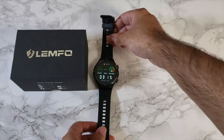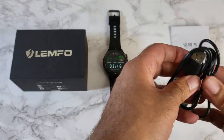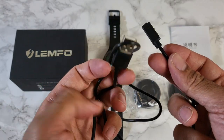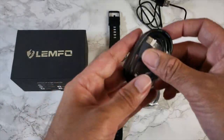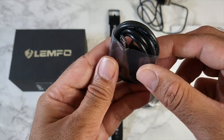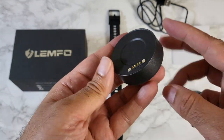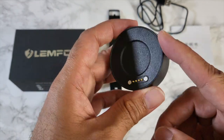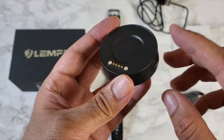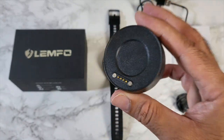A quick look at what's inside the box. We have a user manual, a magnetic USB charger for the watch, and a standard USB-A to micro-USB cable, which is used to charge the included power bank. That's right — you are getting a 900mAh power bank included with this watch, which means you can top up the battery from anywhere.